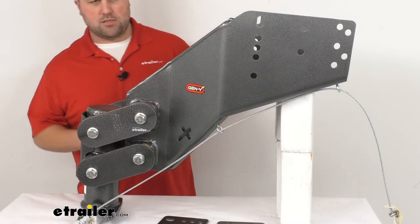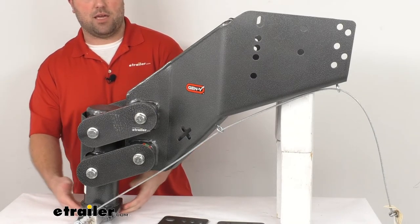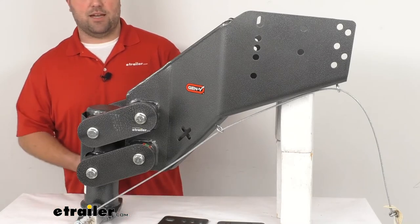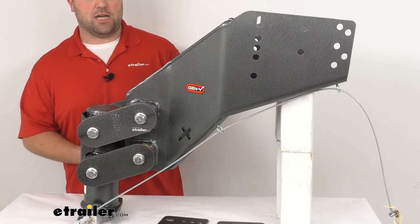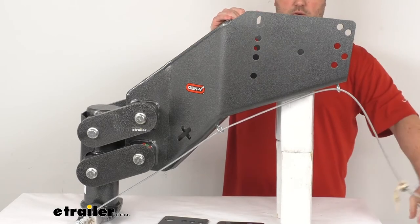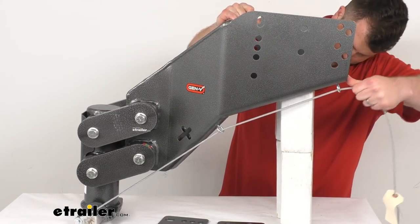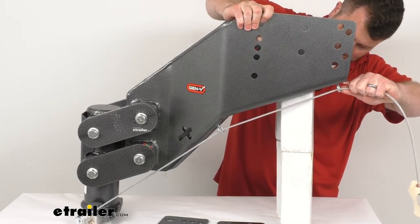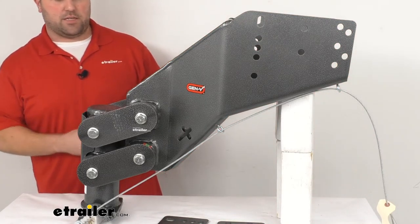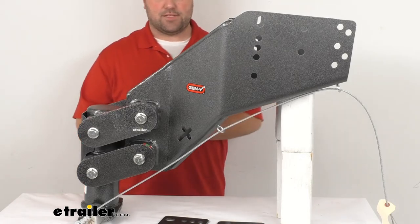This does have a self-latching lever that's automatically going to engage with your standard 2 and 5/16-inch hitch ball. Basically you just have to get it lined up, set it in, and it's going to latch right onto there for a nice solid connection. When you're ready to disconnect, there's this cable so you can easily reach it from the back of your truck or near your trailer — just lift up on that and it's going to lift your latch to disengage so you can disconnect very easily without having to climb into your truck bed.